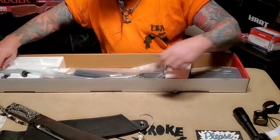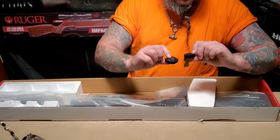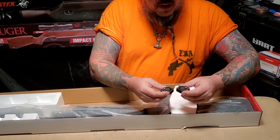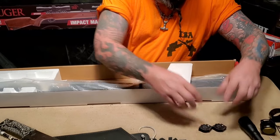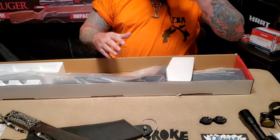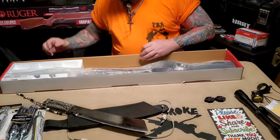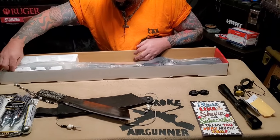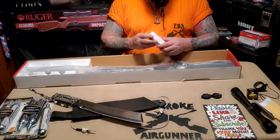Got two magazines for this — they're actually the same. After giving it some thought, I'm not sure if I want to switch these from this gun to the Gauntlet. Maybe it's just me being paranoid, but if they end up seating into a rifle and shooting right, don't mess with it.